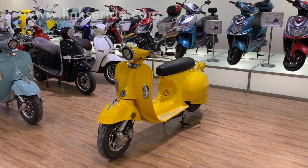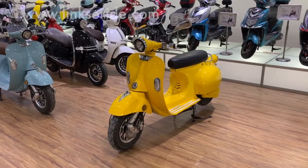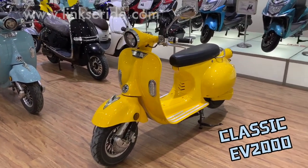Hi, this is Diana from Lynx. Today I would like to show you our best sales models. Here you see the 2000W classic model electric scooter. We call it the Classic DV2000.